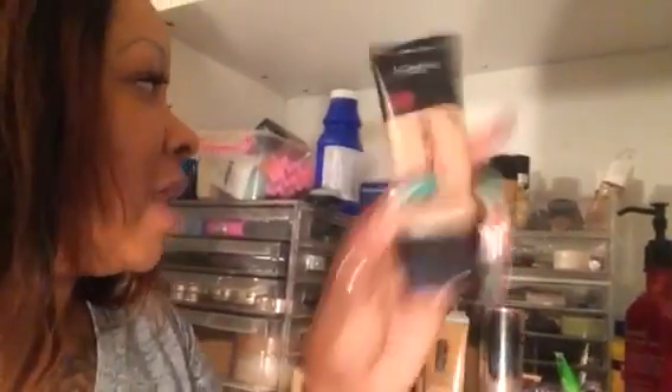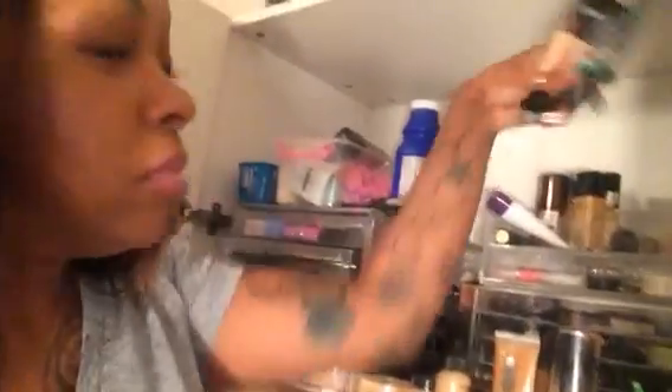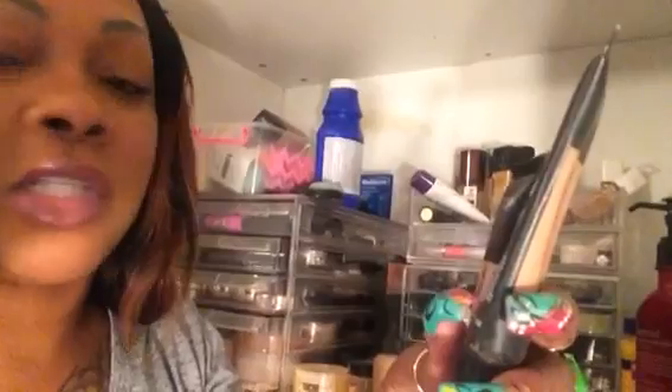Now for low-end. Once I use these up, I'm not going to repurchase any of the other ones — I'm going to stick to what I know works; there's no sense in wasting money. Low-end number one: L'Oreal Infallible. I'm already finishing one and I have another one ready to go. This is 111 Soft Sable — it's perfect for me if you're my complexion.